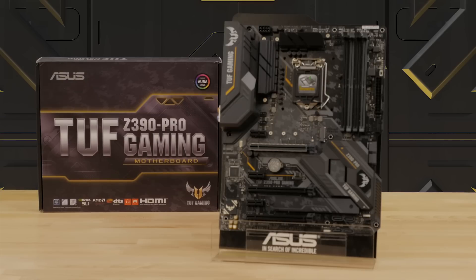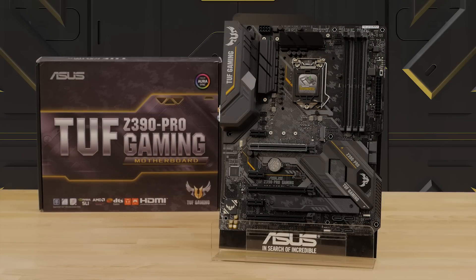Hi, this is Greg from ASUS and in this video we're going to take a quick look at the TUF Z390 Pro Gaming Motherboard. With enhanced power, memory support, and cooling features, there's no better foundation for your next gaming PC.